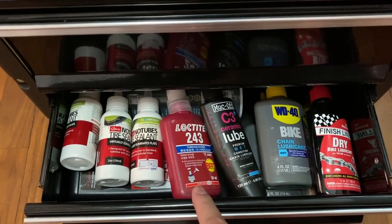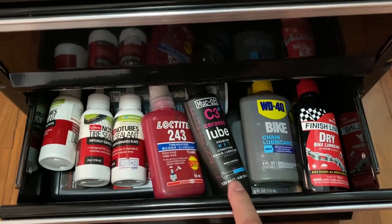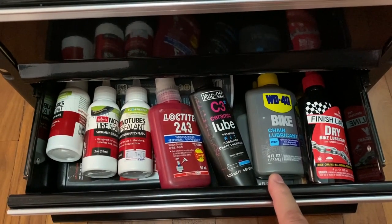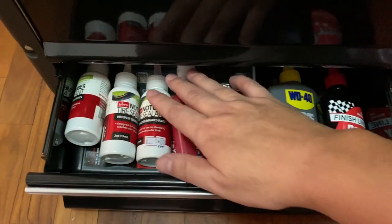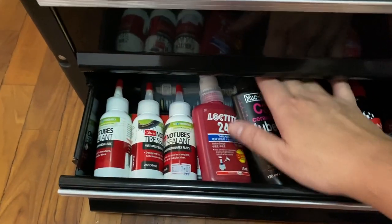And the last drawer: tubeless sealant, Loctite, ceramic lube, wet lube, dry lube, and a suspension spray.